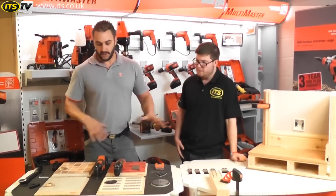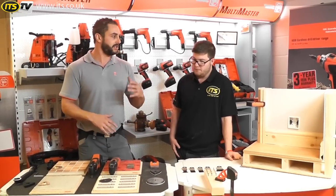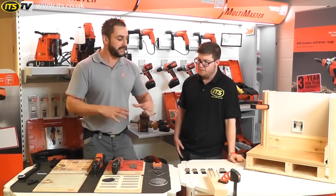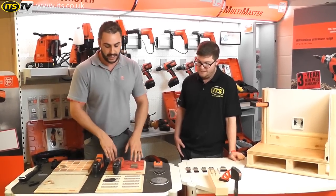Some of the cutters and sanding accessories and wraps that we've got out on the table here are the ones you get in your common kits. Obviously there are a lot more accessories we do for the machine, but these are going to be the most common ones that most people will come across in day-to-day use.